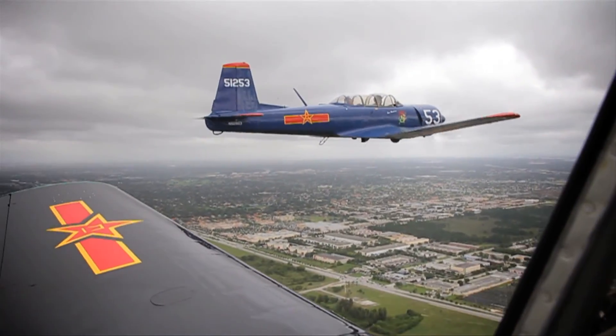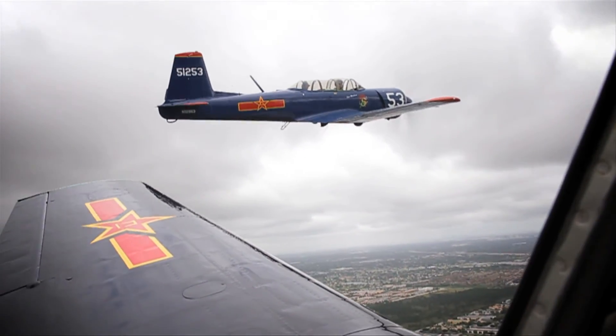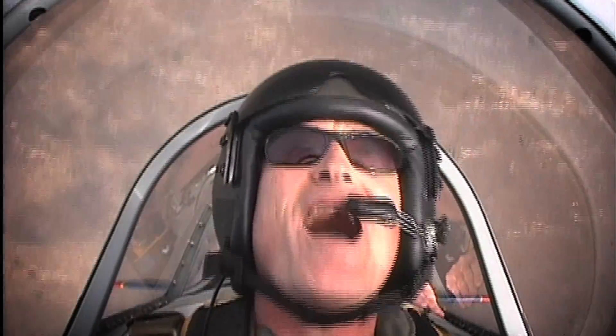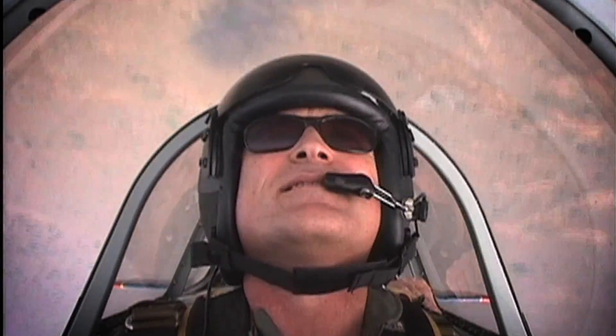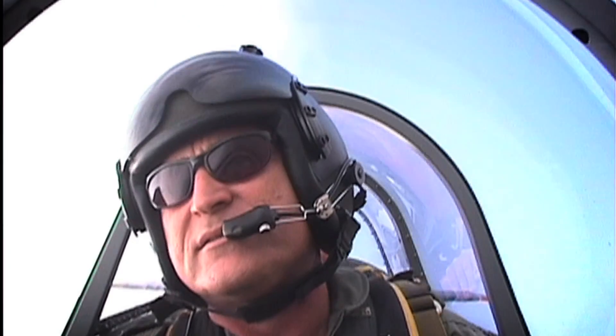Considering the propeller was only statically balanced, it ran pretty smooth through the RPM range. I proceeded to do some vertical acro — loops, hammerheads, and Immelmanns. This is where the propeller shines: better vertical penetration with higher airspeed over the top for the same G pulls.